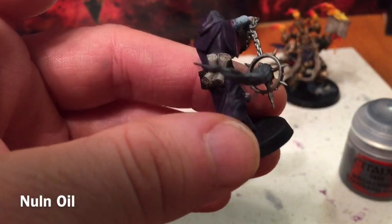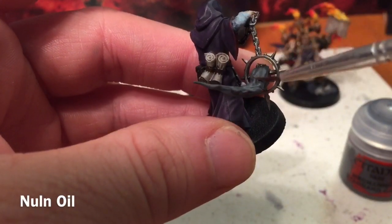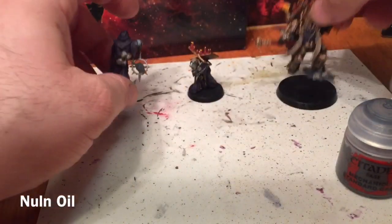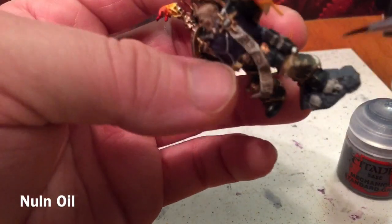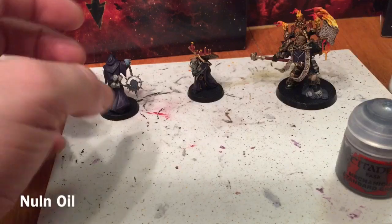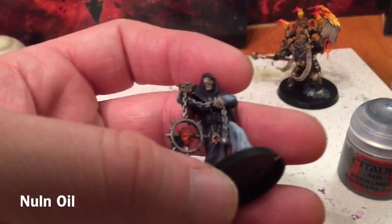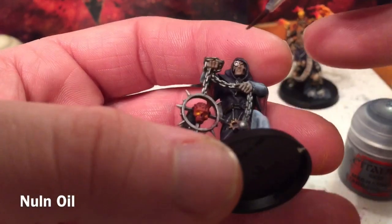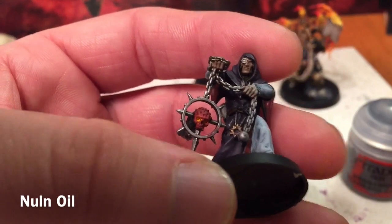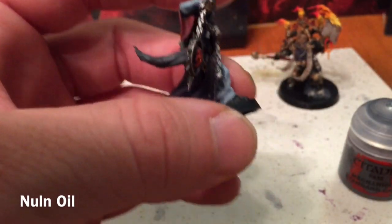This is what it looks like once you're finished with your standard grey. We're going to add a shade of Nuln Oil to the smoke and to the rocks in the ground. We also have one more thing we want to shade — his eye piece which we never did get around to shading — that's going to go Nuln Oil as well. We'll do these three things and then be back here.